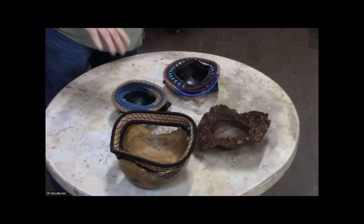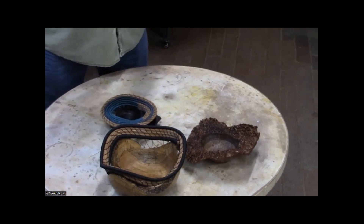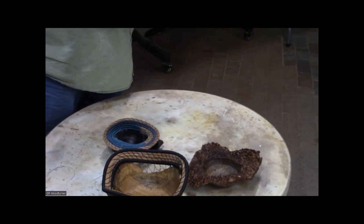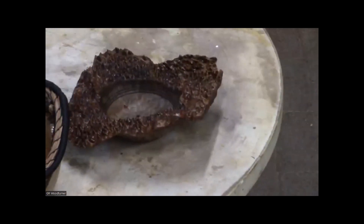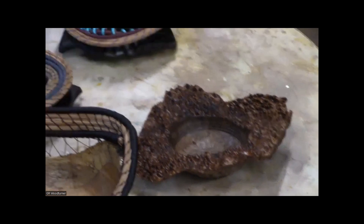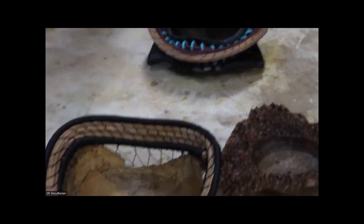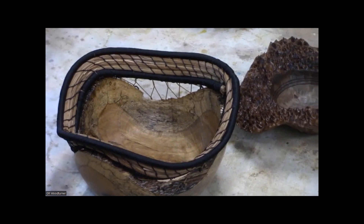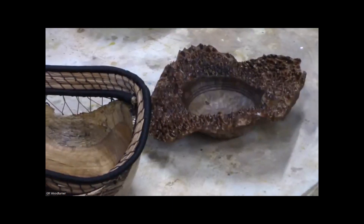Everybody knows I do pine needle basketry in my pieces. These two I turned after Rudy Lopez came to town and showed us some things about natural edge turning. I got a bunch of crotch pieces, turned them, and let them sit on the shelf until the two things could come together. The wood is probably either a very young locust or mulberry — the power company came in and took stuff down. These pieces are natural edge.